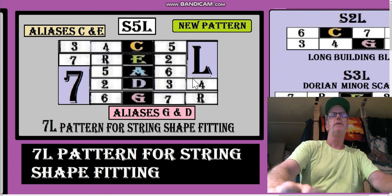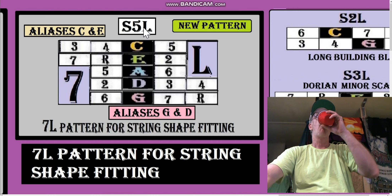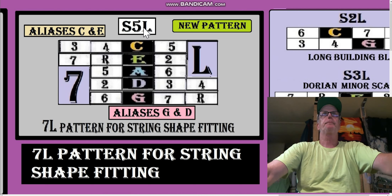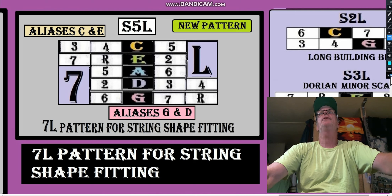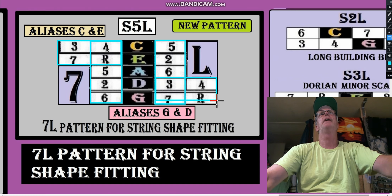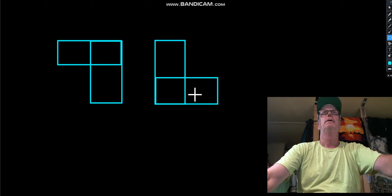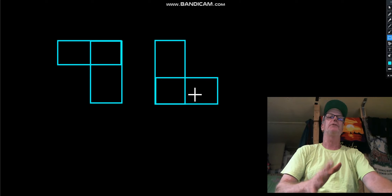I want to take a look at this S5L pattern — Stack of Five Long. It starts on the G shape, goes G, D, then A, then E, and then the C pattern. It's shaped like a seven — here's the seven part and here's the L part. So now you know what's going on with the S5L. There it is: there's our seven and there's our L shape. The S5L is a generic 7L shape pattern.